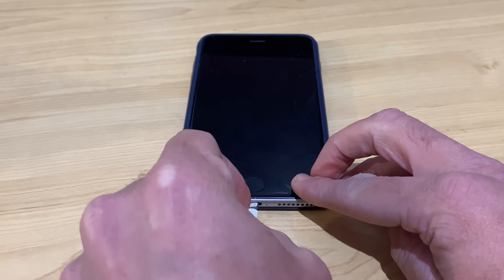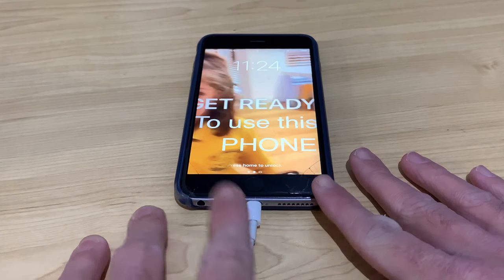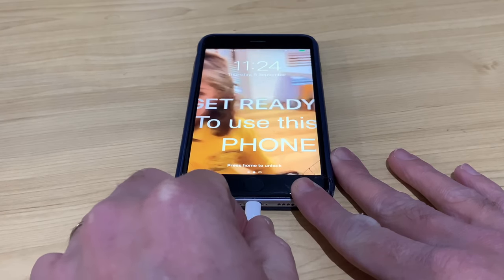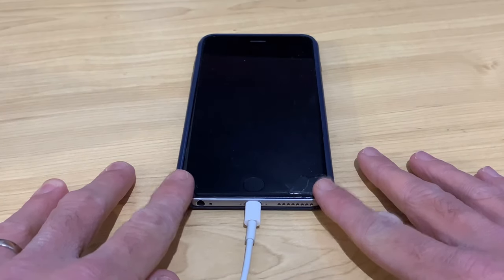In a perfect world, every time you plug your charger cable into your phone or your tablet, it should instantly start charging. But what do you do if when you plug it in, it doesn't start charging? Or when you wiggle it around, it starts buzzing and starts connecting and disconnecting? Well, in this video, I'm going to show you one simple little tip that might actually get your phone back up and running.